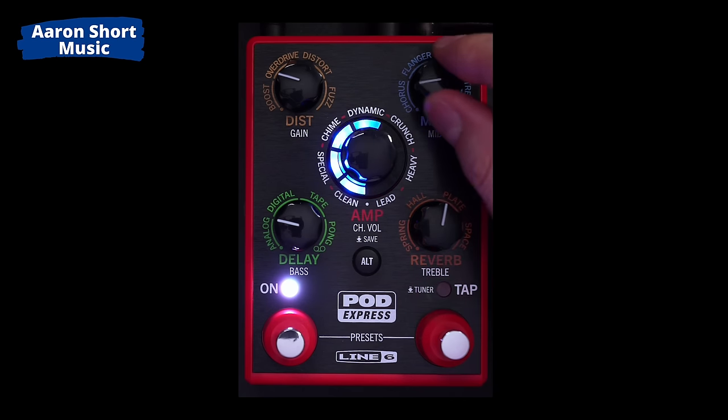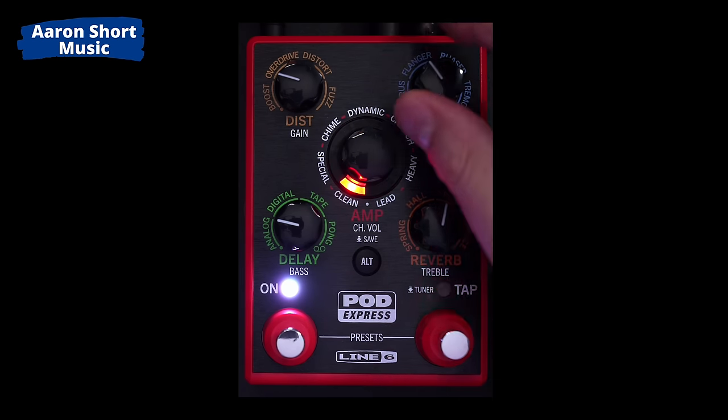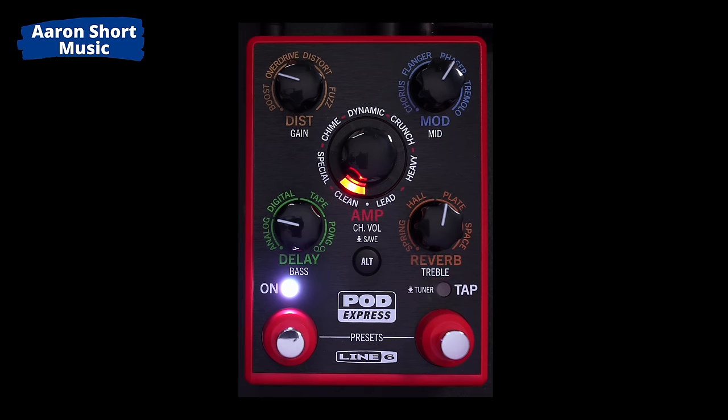If you want to add some chorus, you do the same thing on the chorus knob. I like that — I don't use chorus but I'm glad it's there. There's also a flanger, a phaser, and a tremolo I might use sometimes. These effects are also controlled by the tap tempo, which is what I would do anyway on another modeler.